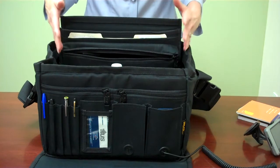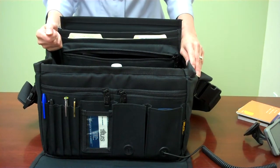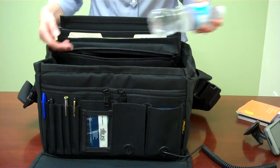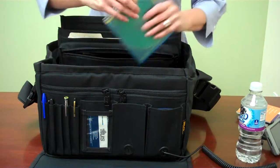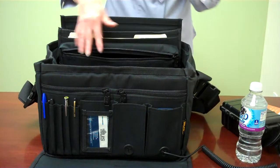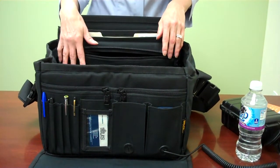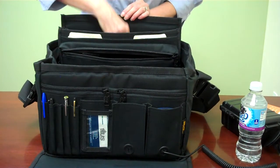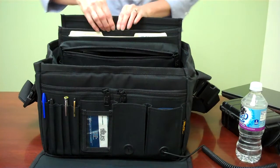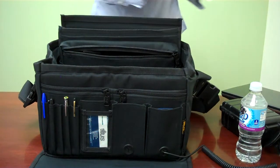The main section we left open so that you can put what you want in there — your own contents: water, CDs, a med kit, whatever you want. Police officers, your clipboard will fit perfectly in here. You've also got a laptop pocket back here and a file folder pocket.